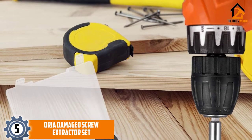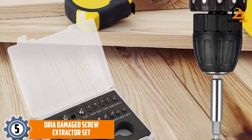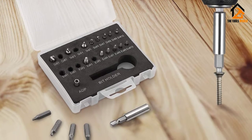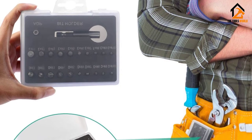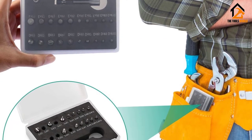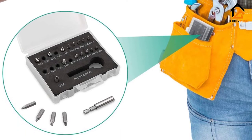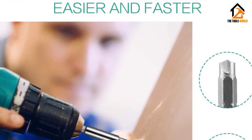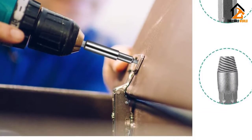Starting at number 5, we have the Aurea Damaged Screw Extractor Set. This is a highly versatile screw extractor kit that includes 22 different pieces in just a single set. This amount of options in such an inexpensive unit is surely a wonder. There is almost no compromise in the quality of the bits, as each bit is made up of S2 alloy steel, which is stronger than regular high-speed steel. Thus, you will be getting more hardness on these bits that will make the extraction process even easier.